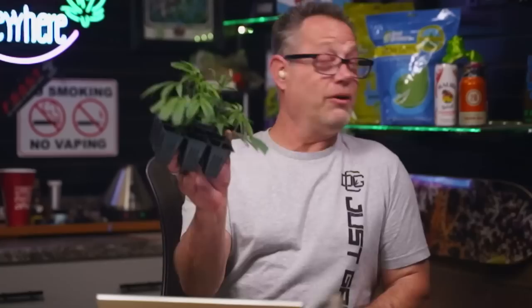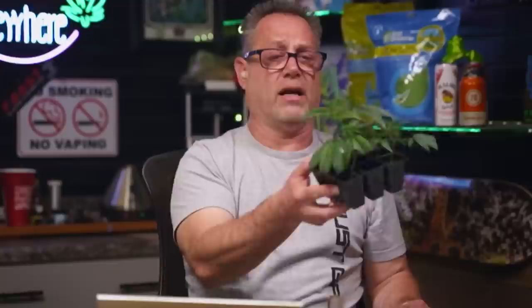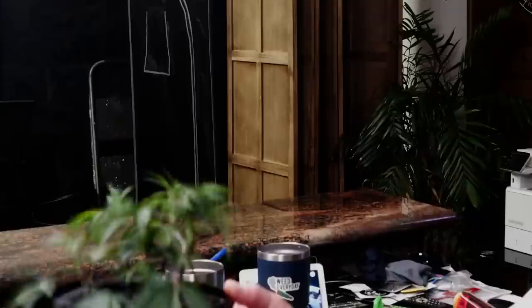I pulled some clones out for the show. These aren't completely ready yet — Grimbo's showing my clone cam, then root cam. These need a bit more time. I'm hardening these off now, meaning I'm taking the dome off. I did it for a half hour yesterday, now doing it for a few hours. I'm getting them to transition from absorbing nutrients foliarly through their leaves to using their roots. I'm going to throw those light-burned ones out and take my own advice — replace them with these clones. Always be vegging.